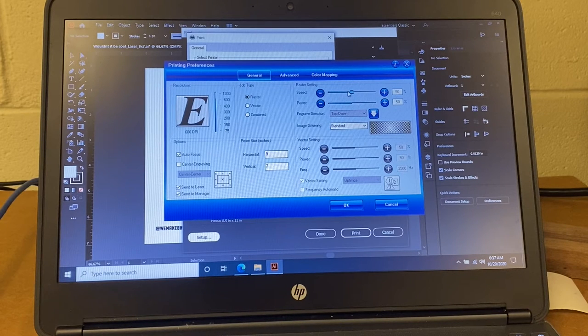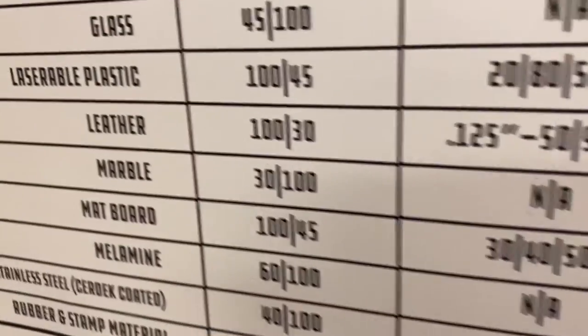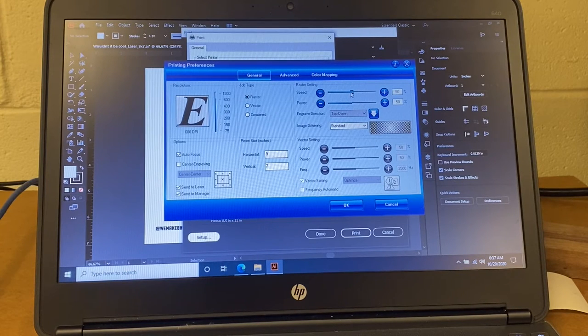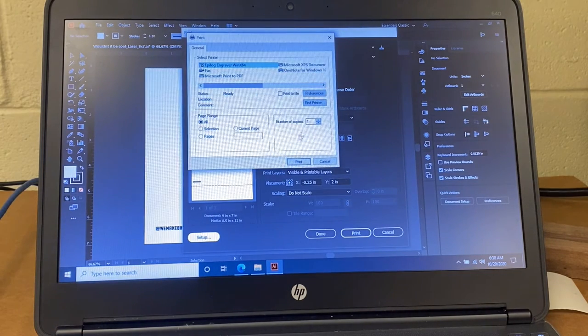Finally, we want to change our raster settings. Raster settings is going to tell the engraver how fast we want it to engrave and how much power we want the laser to use. On the side of the machine, I have designed and printed a speed and recommendation chart that has different materials on it, like mat board and plastic and wood and rubber. In this case, I am going to be using leather, so I want to look at the power settings for leather — they are going to say 100 speed at 30% power. In my preferences window, I'm going to change the speed to 100% speed and the power to 30% power. And we're ready to go. You are going to call me over to double check — you will not print without my approval. We're going to go ahead and click Print.